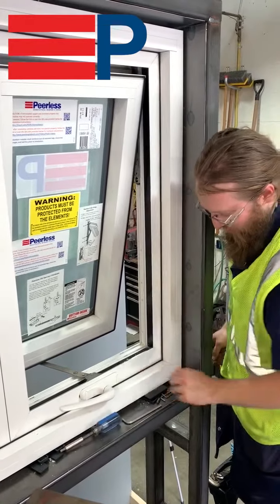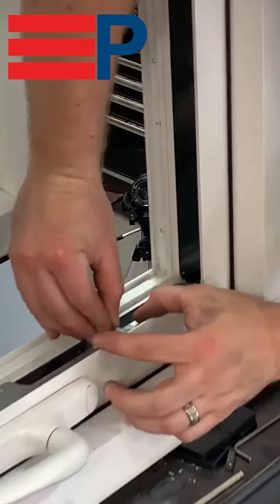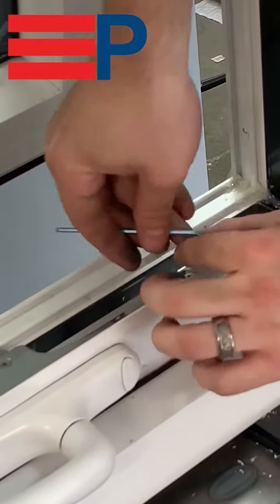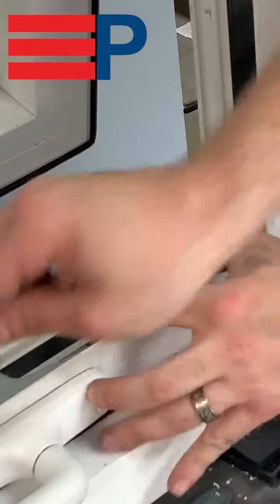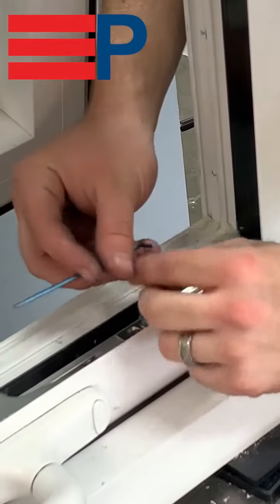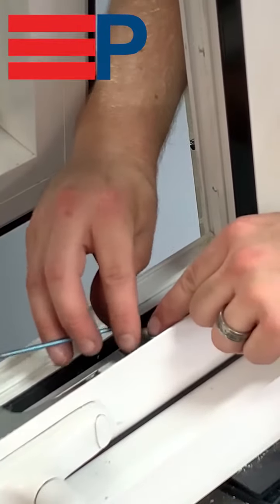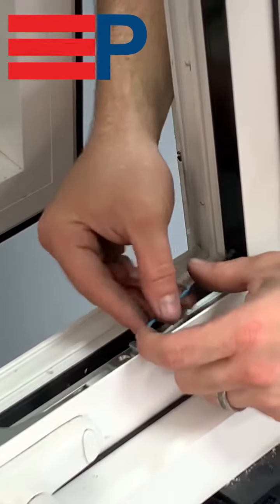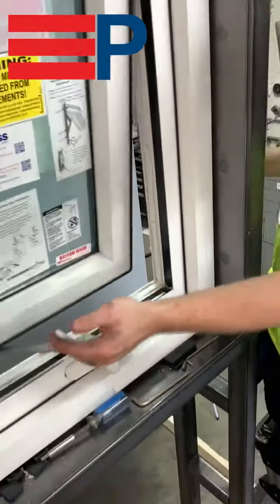To adjust the compression on the lock point, using a 2.5mm Allen key, loosen the two screws on the lock point. Adjust the lock point forward and back as needed. Once your compression is set, re-tighten the screws and check your vent's compression.